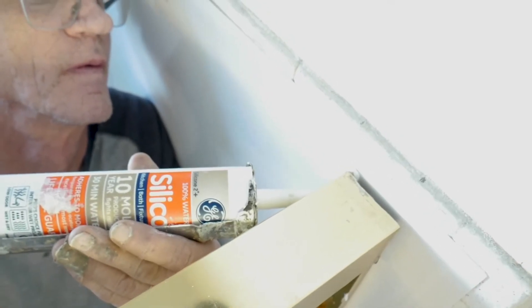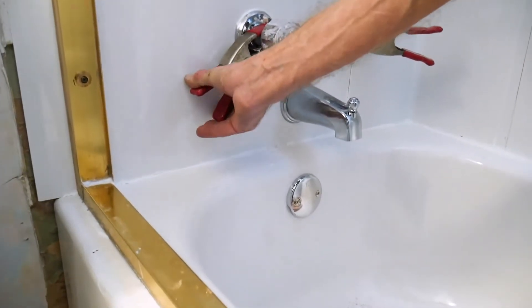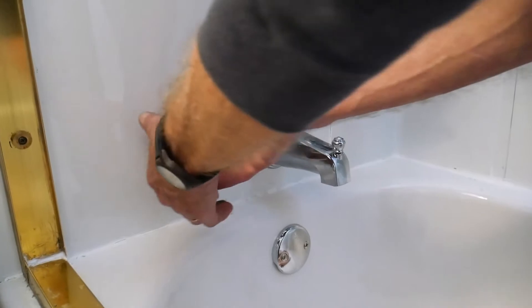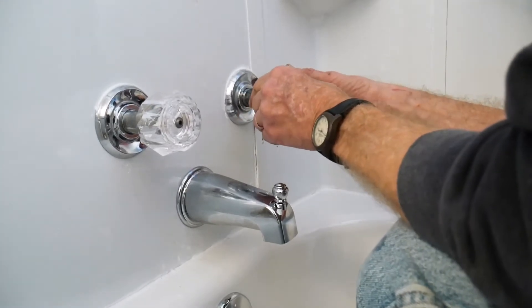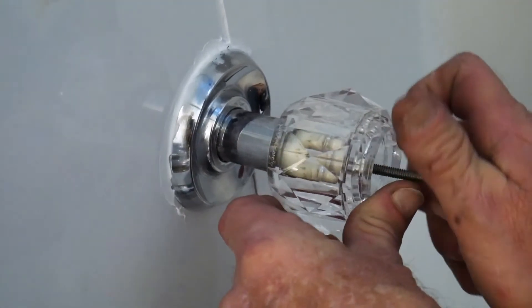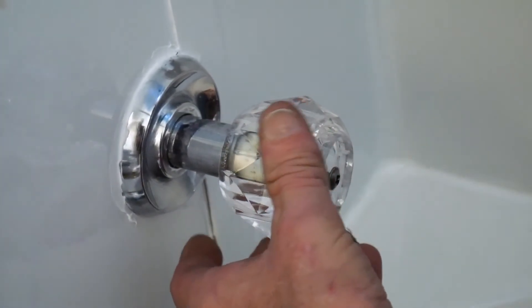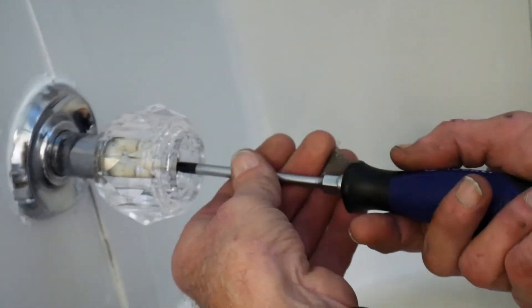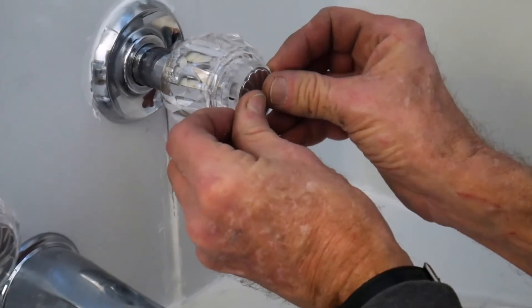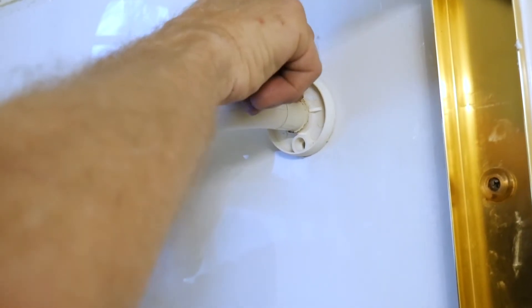Now we're placing our doors back in and sealing it. Once the caulking is dry we can go ahead and take off the spring clamps holding them. Next we put in our towel racks.